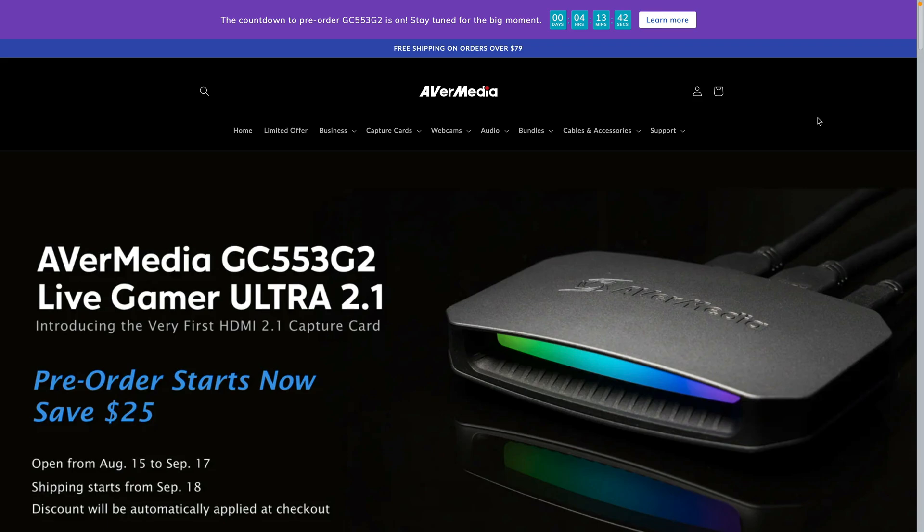This video is a follow-up to one I did a few days ago on the Avermedia Live Gamer Ultra 2.1 — one of the very first HDMI 2.1 consumer-grade capture cards. It's an external capture card, and by the time you're watching this, it'll either be open for pre-order or just a few hours away. It'll start shipping right around September 18th.